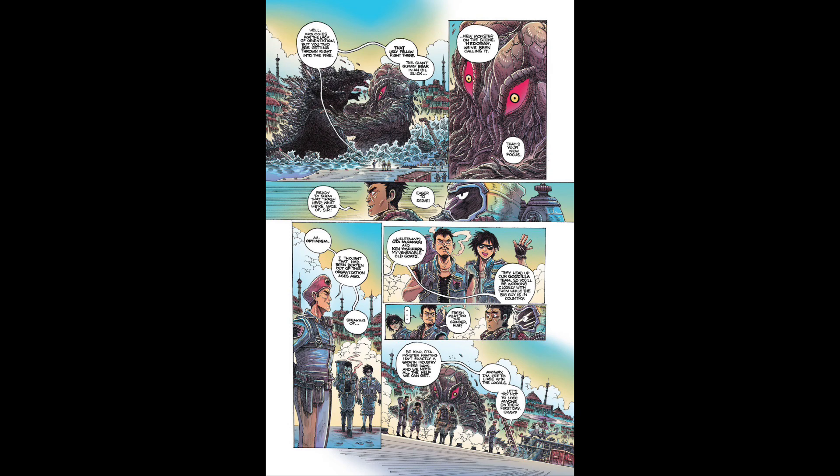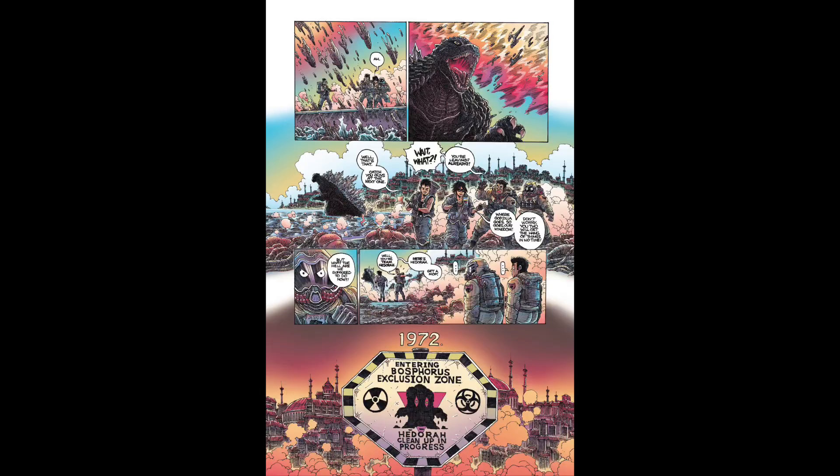'Half a Century Boar' by Stokoe was really a lot of fun — it actually injected humor. It's about these guys who have to clean up after Godzilla kills Hedorah, and it's really a fun little story. Stokoe's artwork is absolutely gorgeous, and I like the fact that it was kind of goofy and fun. That one was really good.